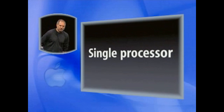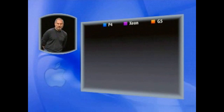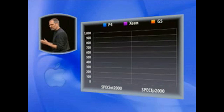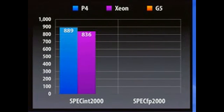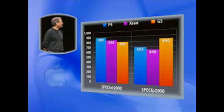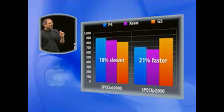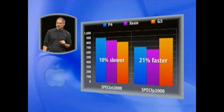First, single processor tests comparing a single P4, a single Xeon, and a single G5 in two tests: SPECint2000, which measures integer performance, and SPECFP2000, which measures floating point performance. The P4 scored 889 on integer, the Xeon scored 836, and the G5 scored 800 — not quite as high on single-processor integer. On floating point: 693 for the P4, 646 for the Xeon, and 840 for the G5. So we are 10% slower on integer and 21% faster on floating point. We can safely say that we've basically caught up with the fastest single-processor system you can buy.